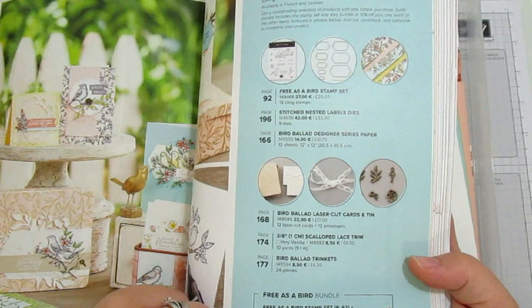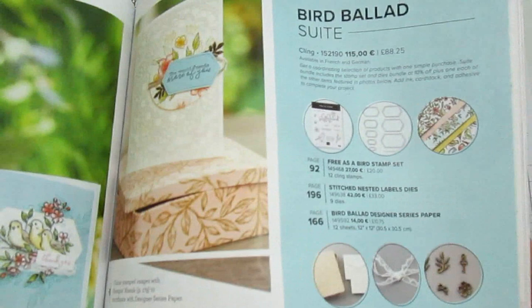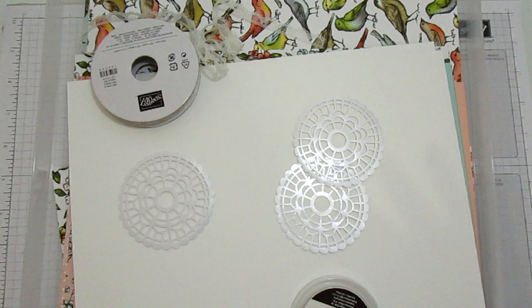It's lovely and then you've also got a list of exactly everything that comes in the suite, and if you want everything there's one item number. How cool is that? But you don't want to do that because you want this selection kit, because there is more than just the Bird Ballard suite in here. So £25 gets you so much stuff.